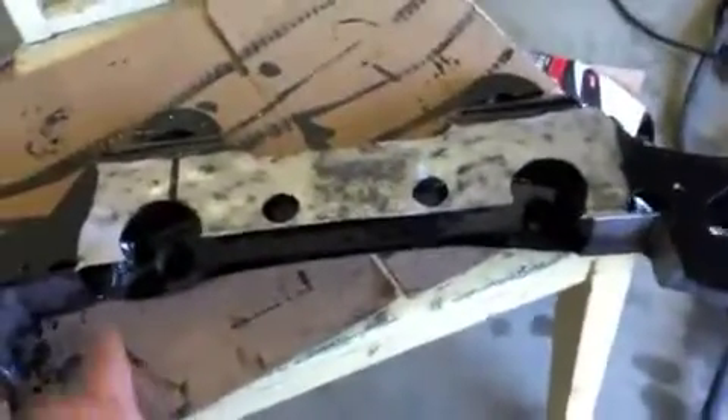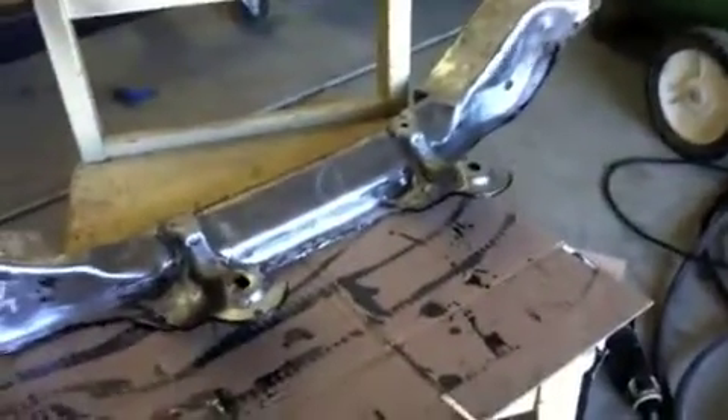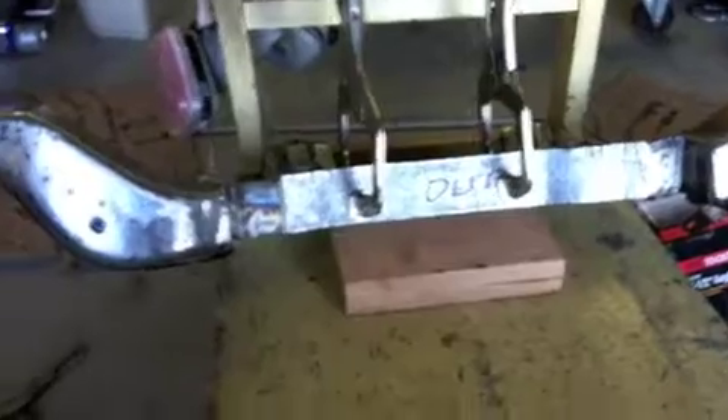All this black here is POR-15 — I figured I'd put POR-15 in all the hard-to-get areas inside here. Then what I'm gonna do is put the piece on here and weld it, get all this boxed up, get it finished so we can get it back in the car.